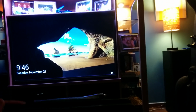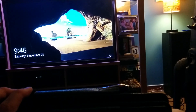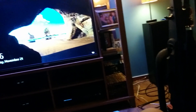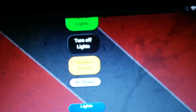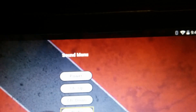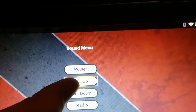We can switch to something else if we want. Let's say we want to listen to the radio — we'll go ahead and turn the TV off, and now we can go to the sound control panel and pick radio.